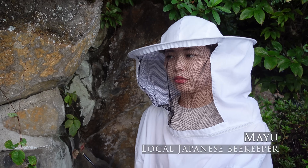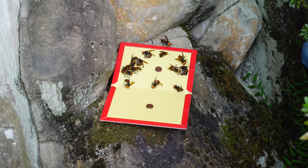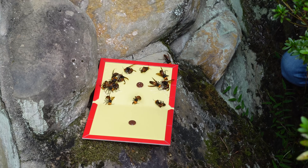This is Mayu, a local beekeeper in Japan. In today's video, she is going to demonstrate how to capture Japanese hornets with a glue sheet.